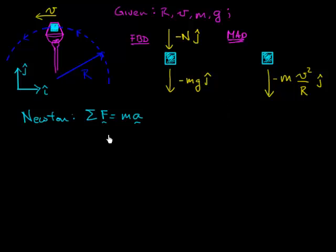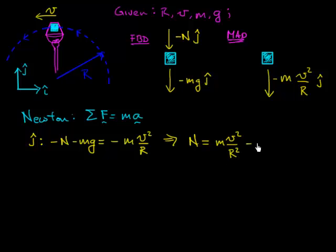Now I'm going to move over to Newton's second law: the sum of all forces equals mass times acceleration. Everything here is in the j-hat direction, so peeling off the j-hat component I get: minus normal force minus weight equals minus mass times speed squared divided by radius. In this equation, mass, gravitational acceleration, speed, and radius are all given — the only unknown is N. Solving for N, I find N equals mass times speed squared over R minus the weight.